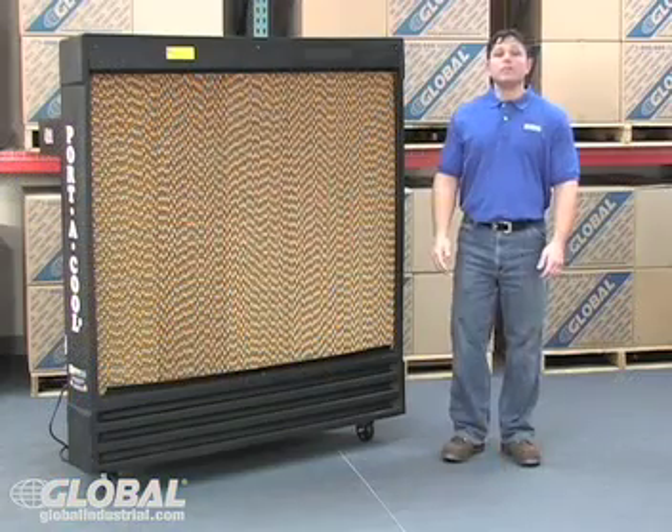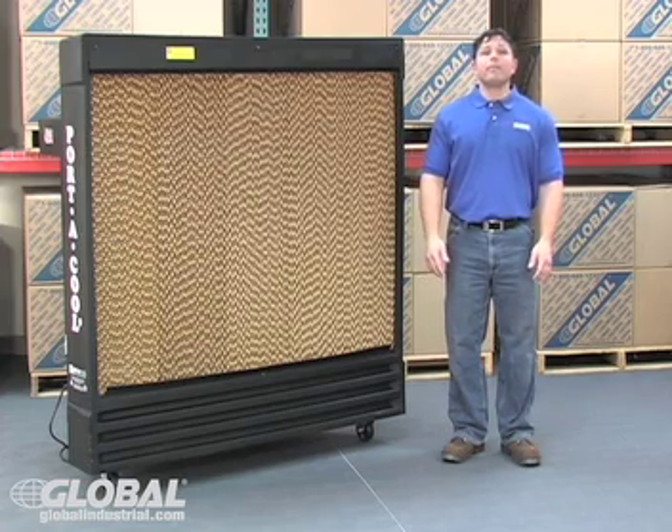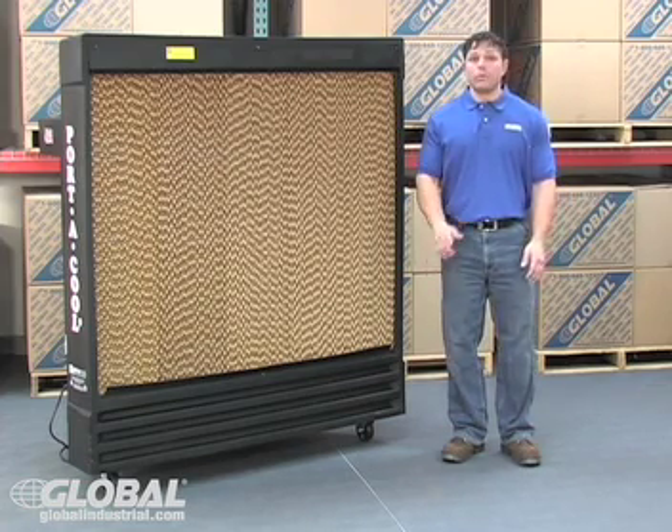Hi, Vinny here with GlobalIndustrial.com. It's no secret that Global offers a wide variety of cooling products for all types of budgets and demands. Let's look at evaporative cooling — also known as swamp coolers, air cooling, and desert cooling — evaporative coolers provide efficient, cost-effective cooling throughout the world.